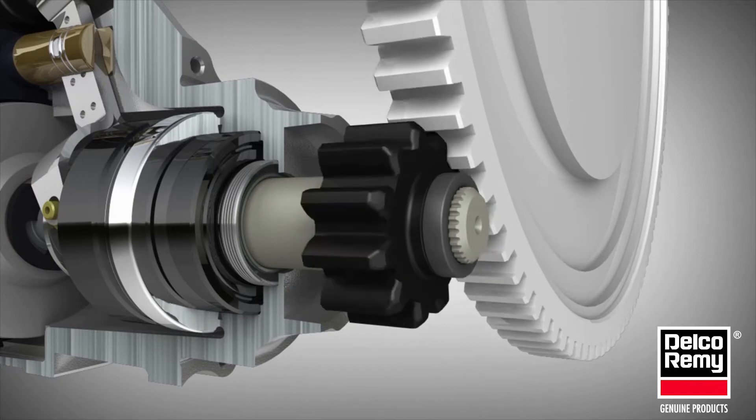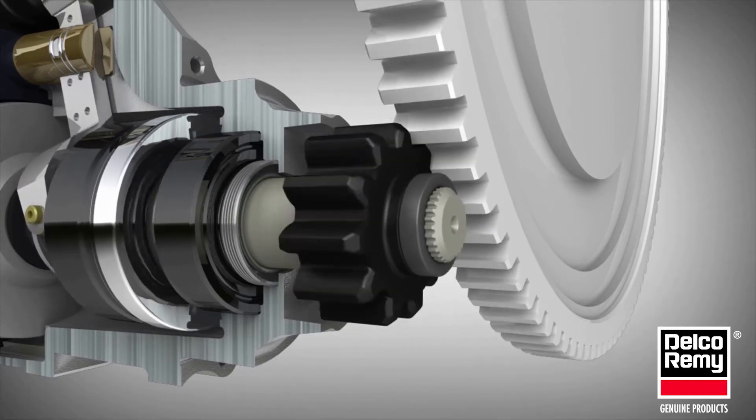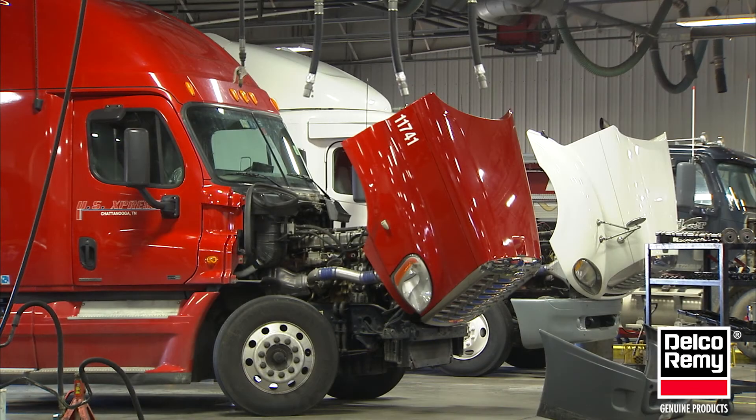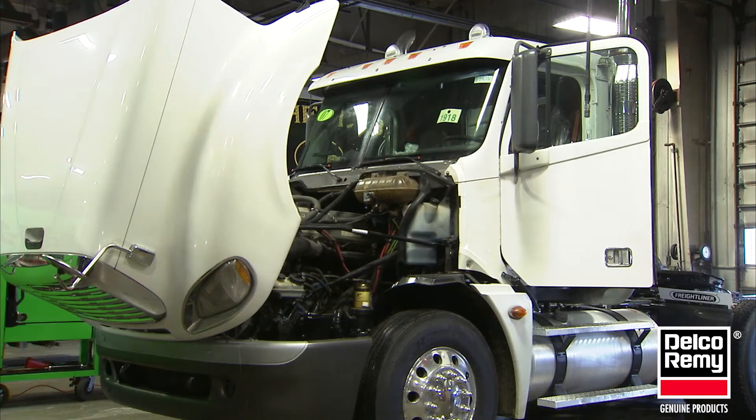Starting motor pinions and drive assemblies are specifically designed to match the engine ring gear for proper mesh and performance. If you're dealing with an older application, conduct a quick check of the engine type to make sure it has not been replaced.